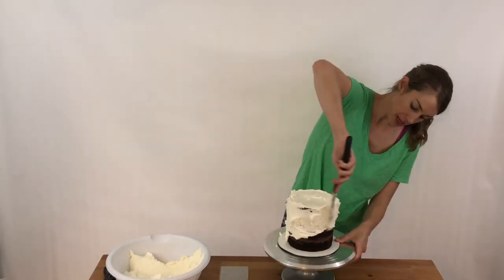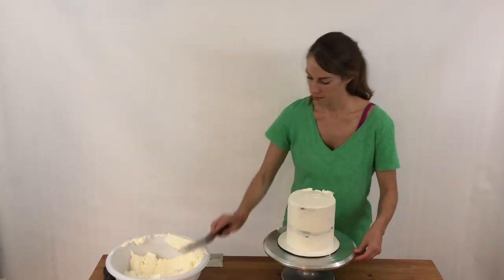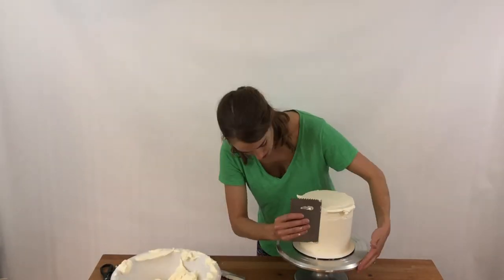Grab your cake and frost it. I strongly recommend doing a crumb coat and then a final coat so you don't get crumbs in your frosting. If you're new to cake decorating, check out my tutorials on how to build a cake and how to frost a cake.